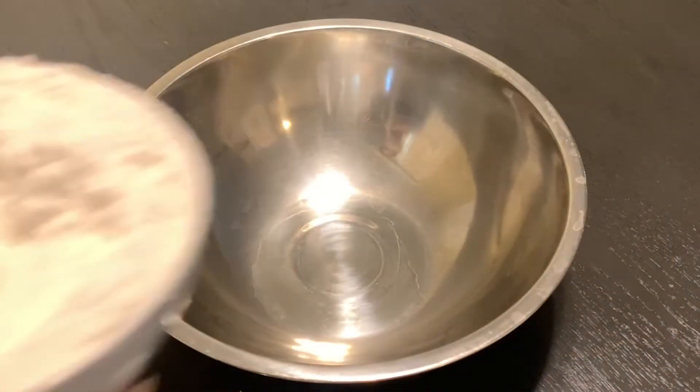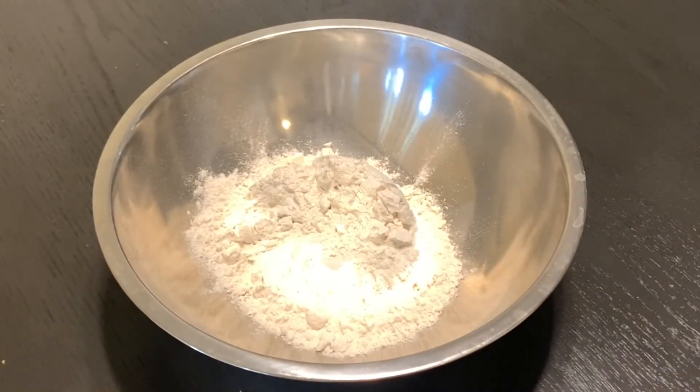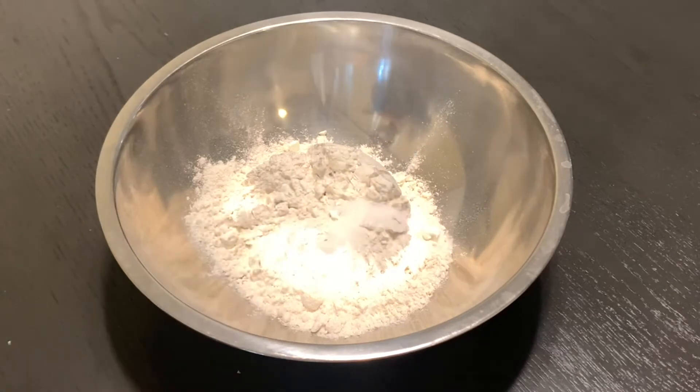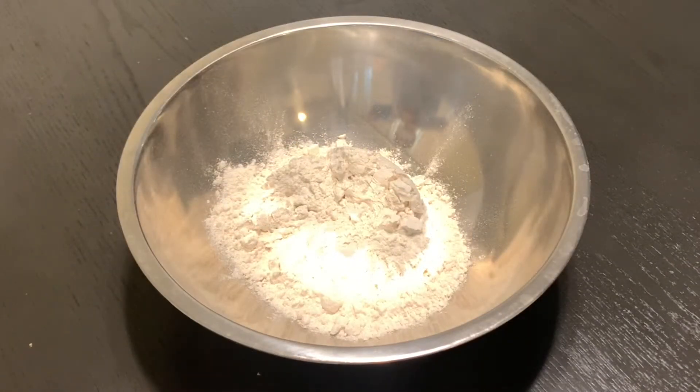To make the batter, we will need about one cup of flour, a quarter teaspoon of salt, and three tablespoons of sugar.